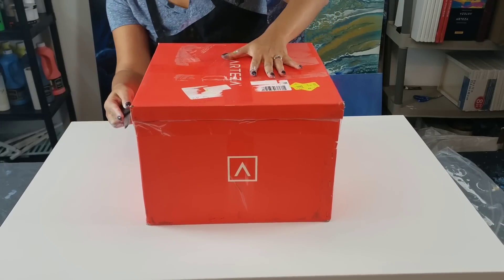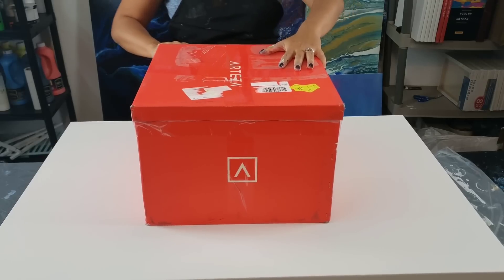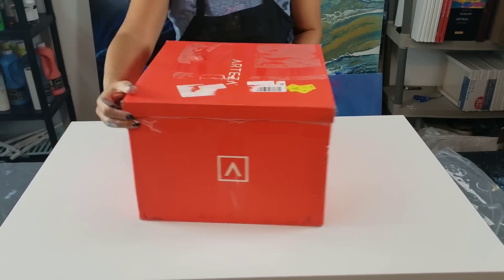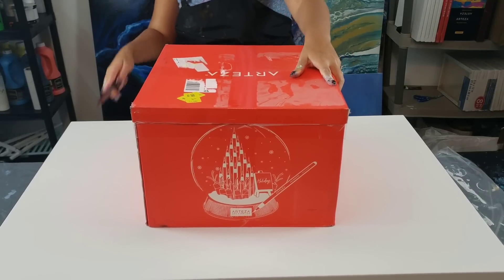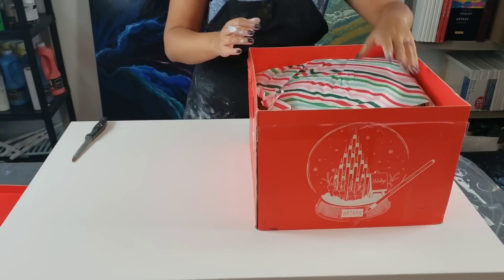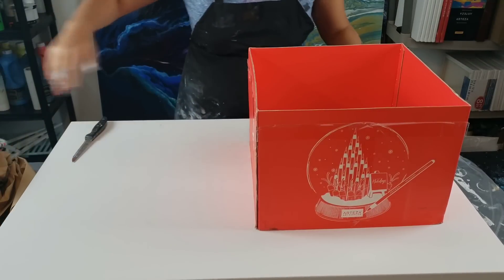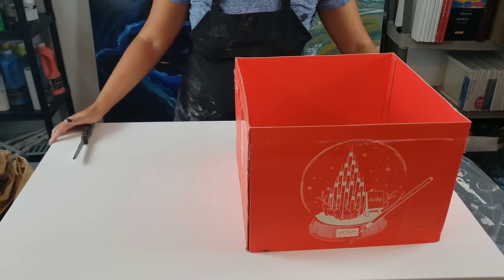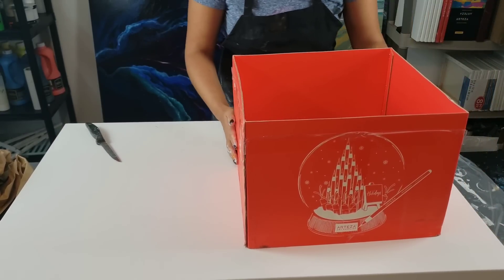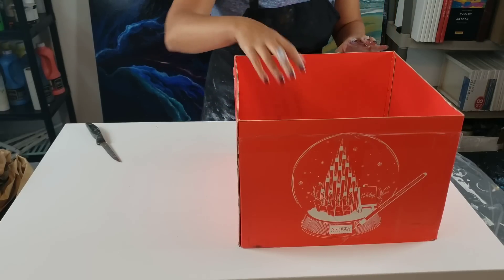Hey you guys, I am going to unbox this Arteza Christmas box that they sent. I've seen they sent it to a couple of people — mine took a while to get to me. Hopefully I'll be able to make a little something something, but I wanted to unbox it and show you guys what's in there. I'm going to come around to the other side so that you guys can see what the things are.